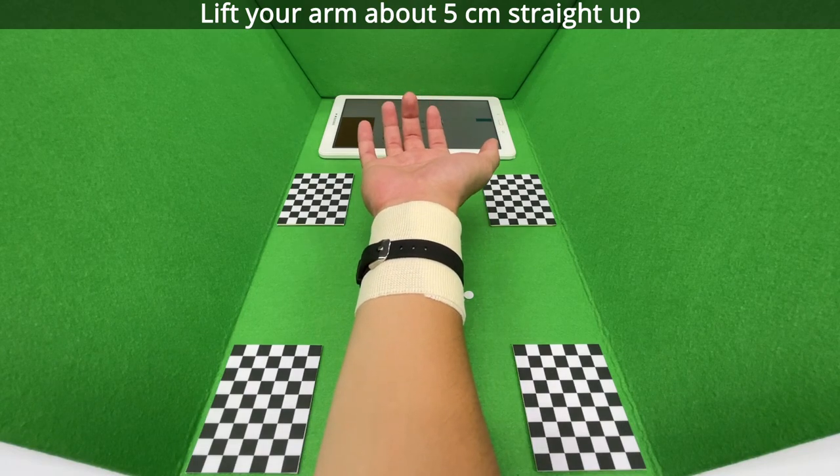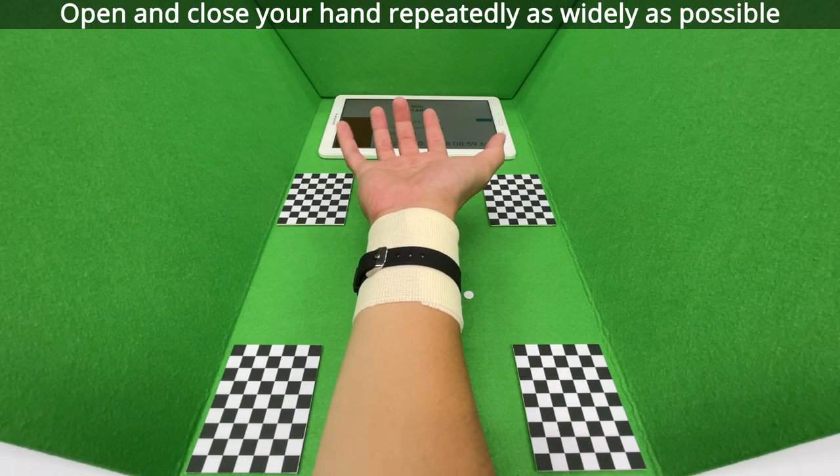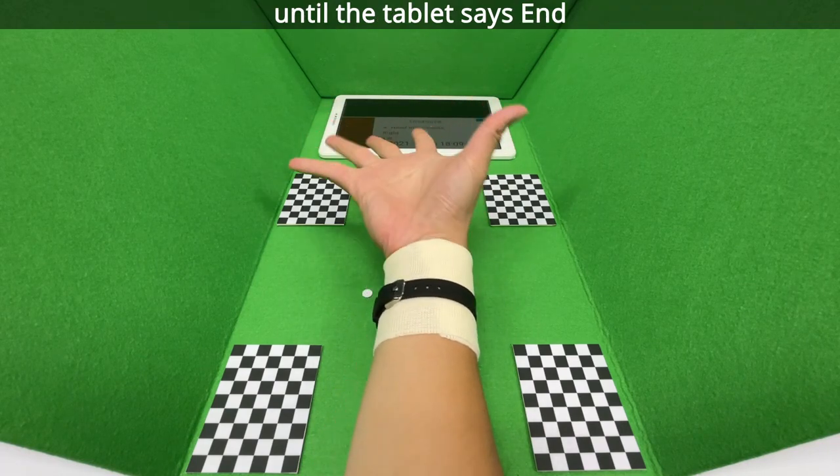Lift your arm about five centimeters straight up. Open and close your hand repeatedly as widely as possible until the tablet says end.